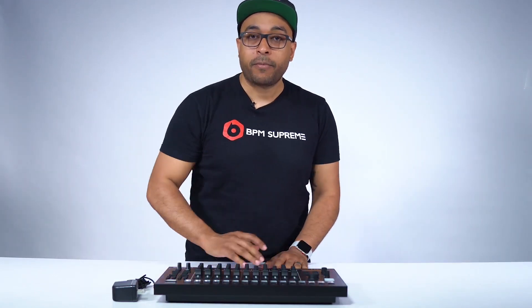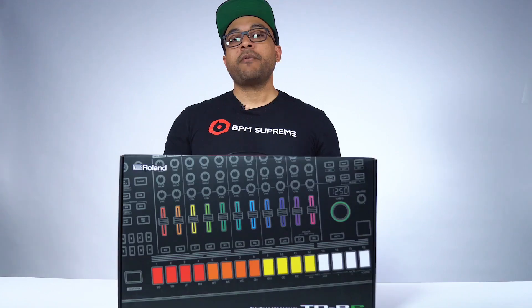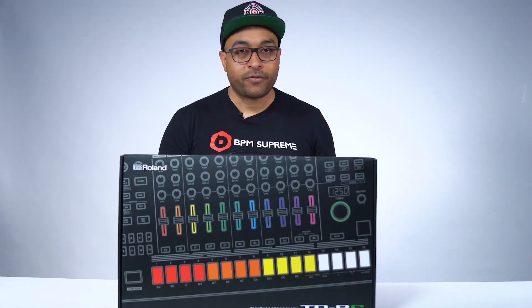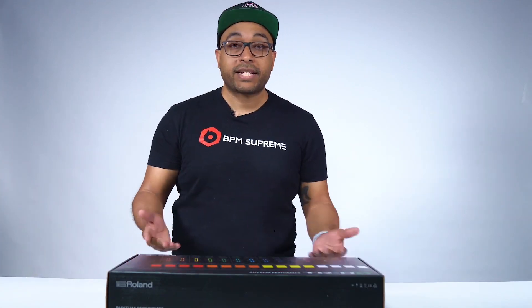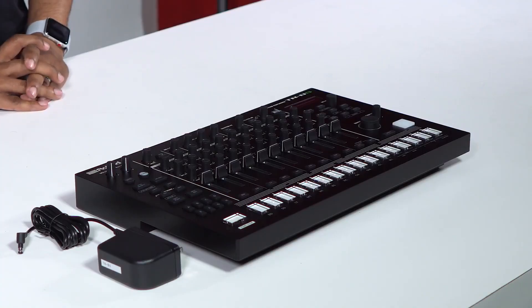The TR8S features a lot of upgrades and a lot of sound possibilities that you just could not do with the original TR8 drum machine. Hey, what's up, it's Raj here with BPM Supreme and we've teamed up with IDJNow.com to bring you these unboxing videos. Thanks so much for tuning in — today we are going to unbox the new Roland TR8S drum machine, so let's take a look inside the box.